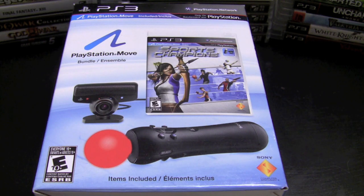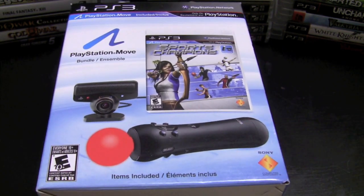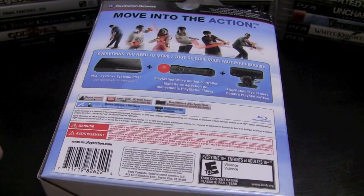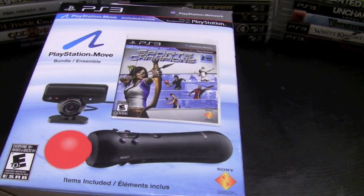I also have the PlayStation Move bundle, which is a pretty good value. You get Sports Champions, which is very similar to Wii Sports but a little more realistic and a lot of fun — though I haven't played much of it since I picked up the bundle. It also comes with the PlayStation Move motion controller and the PlayStation Eye camera. I'm very interested to see where Sony is going with the Move and would love to see more compatible games.